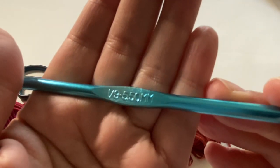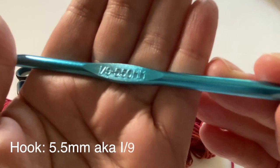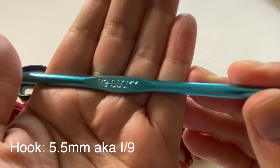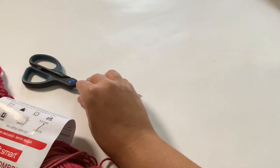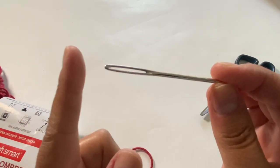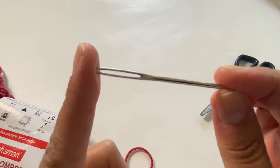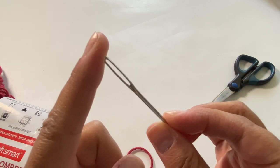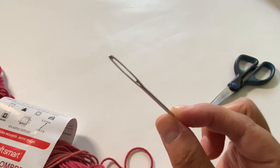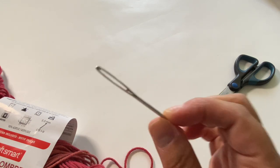The hook size I'm going to be using for this project is a 5.5 millimeter hook, also known as size I or size 9. Always make sure you have a pair of scissors to snip your yarn and a yarn needle to sew in your ends. Remember, a yarn needle is different from a thread needle — it's got a much larger eye.